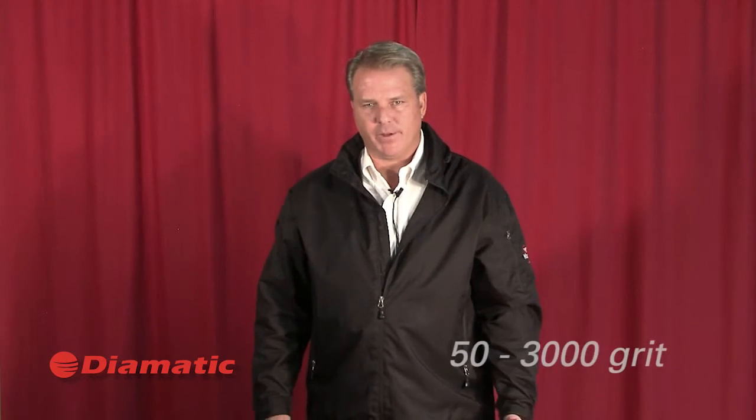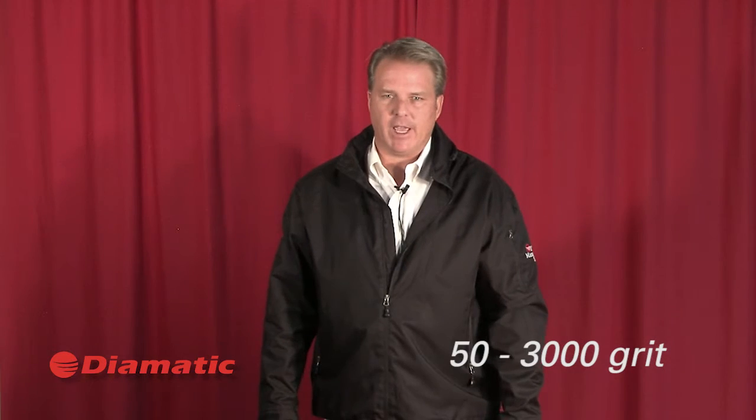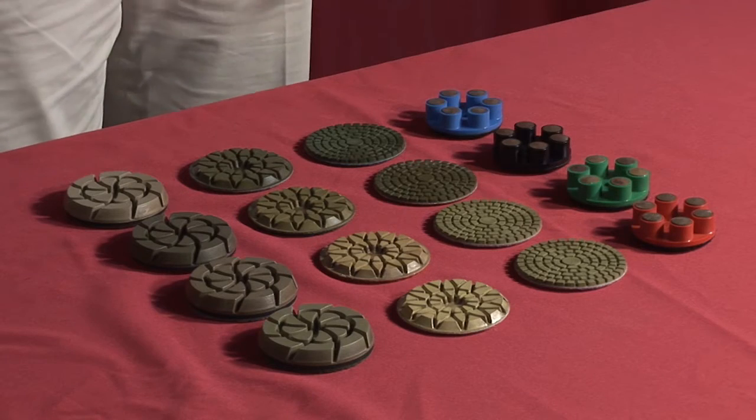These diamonds are available in 50-3000 grit. Even though most polished concrete services now end at 800 grit, they're available in all grit sizes. Typically, when you get to resin bond diamonds, you're working on the honing and the final process of polished concrete.